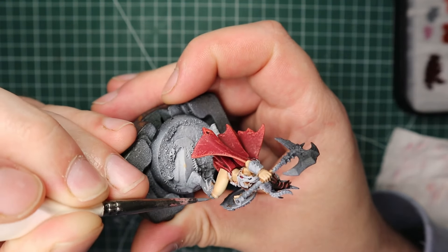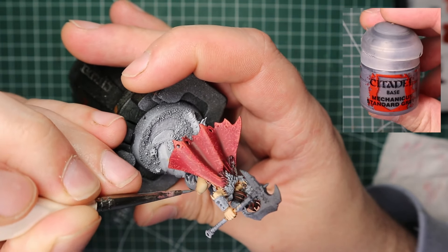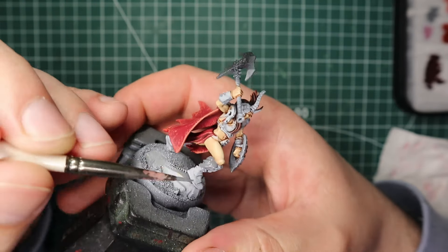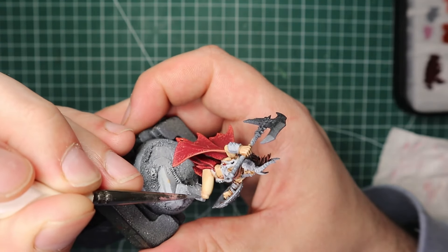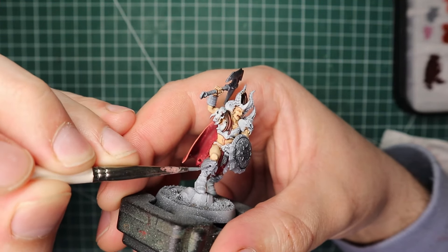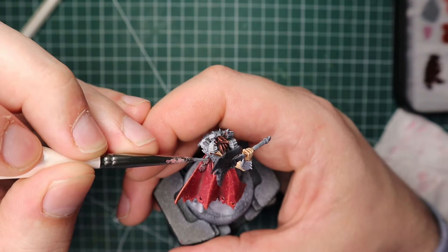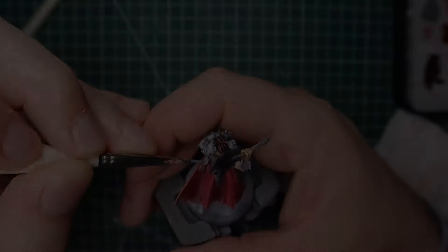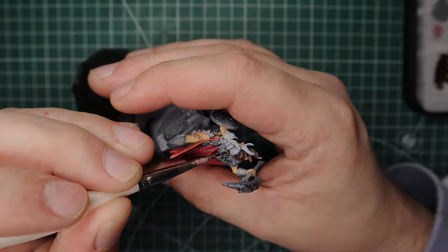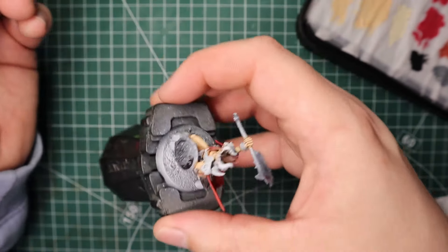Next up was all the fur, and I went for grey — starting with Mechanicus Standard Grey and painting the entire fur area. The cape is dark red, there are lots of skin tones and leathers, so I wanted something more neutral. I'll also use the same grey recipe for any rune stones on the model. Then I washed all the fur and rune stones with Nuln Oil.